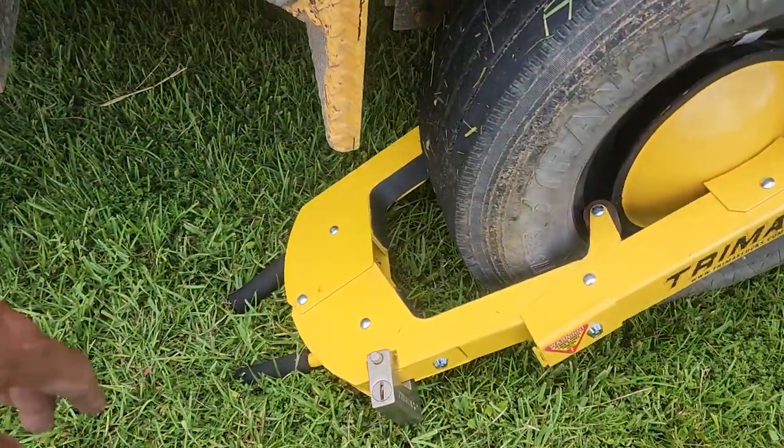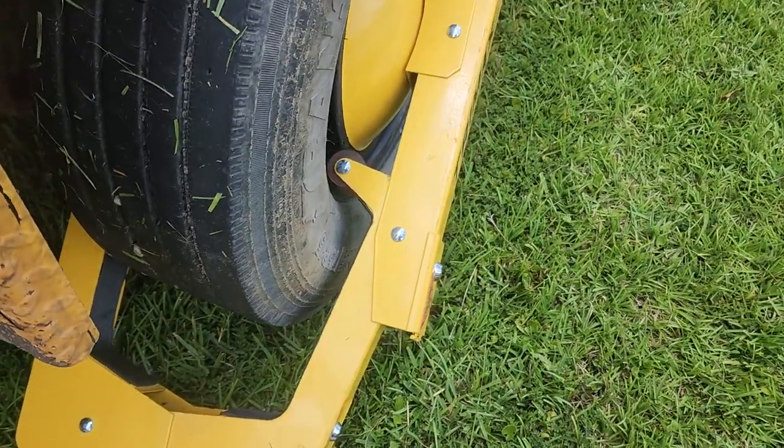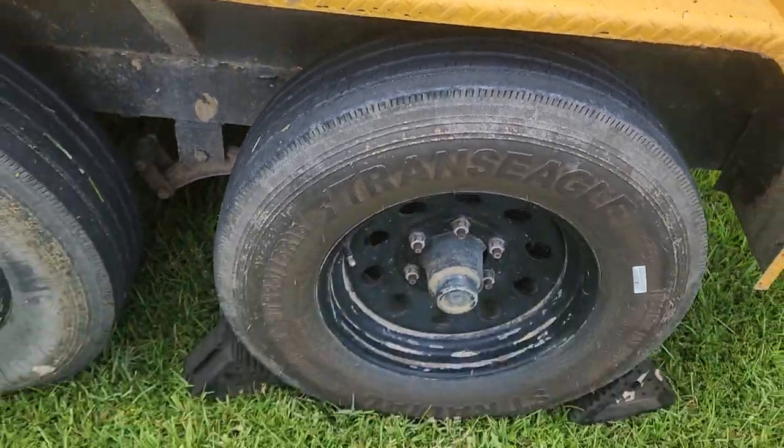If you see here on the TriMax wheel boot, you have this much space — there's nothing here to prohibit them. They can put a chain around it or something like that. It will still give them a hell of a time, but if you install the wheel boot here, that would eliminate that.